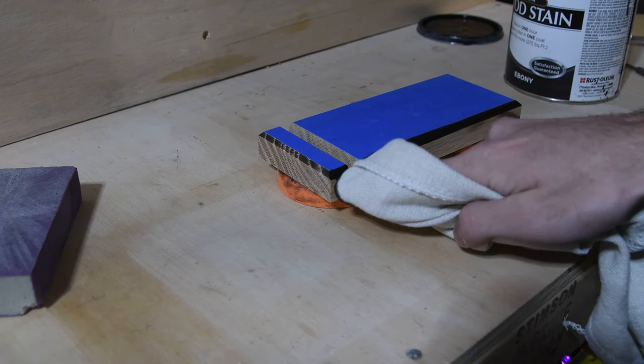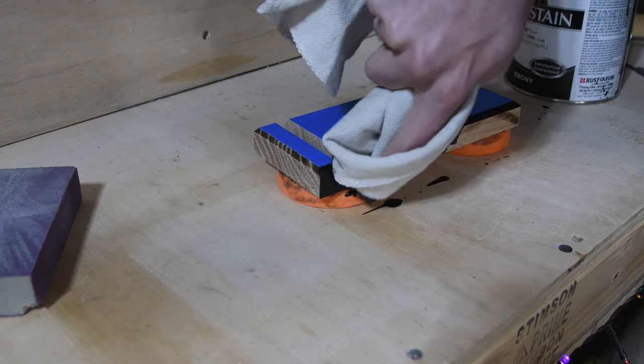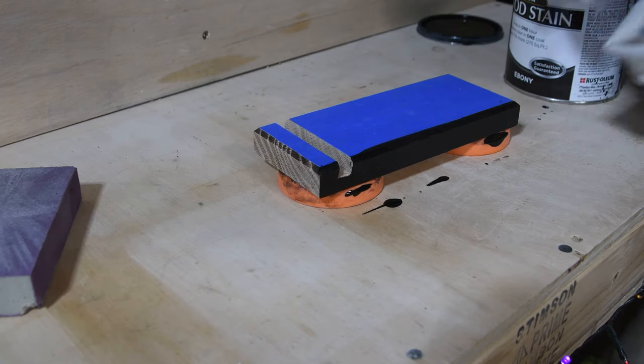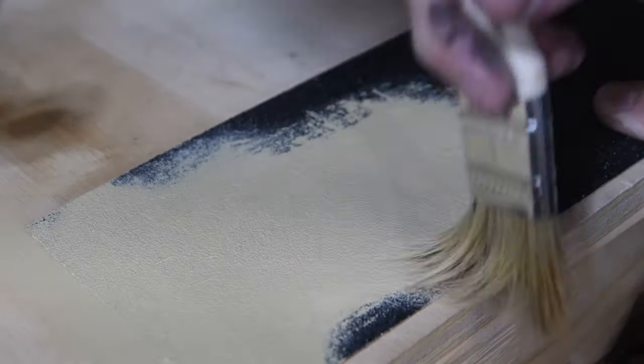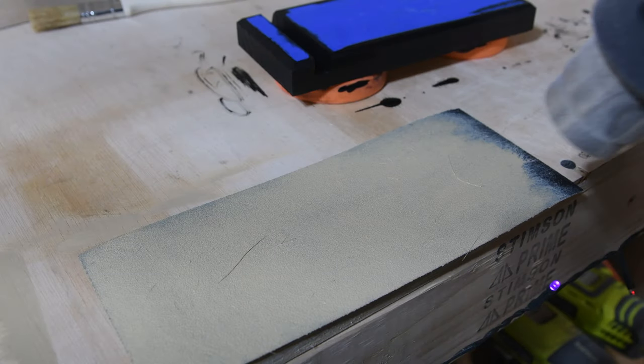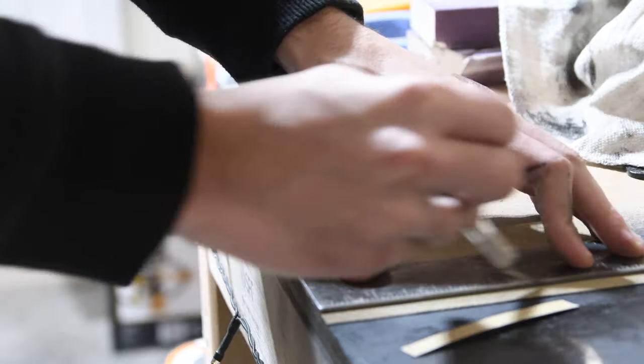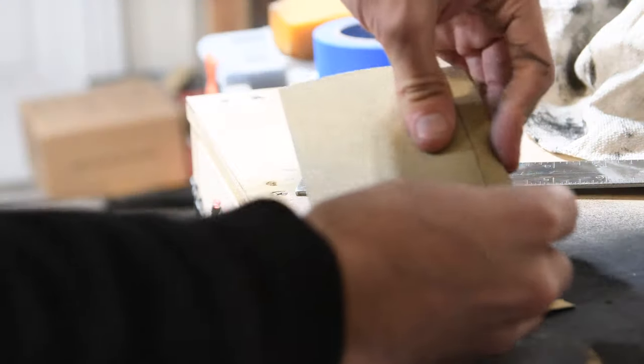I originally tried staining my base black, but when I wiped it off I didn't get the result I liked, so what I actually ended up doing later is wiping it off and spray painting it black. This is where the model maker in me started having some fun — I got some cheap craft paint and painted over some 120-grit sandpaper to give myself a sandy base texture that I was going to use for the diorama. To attach it to my base, I just used a little bit of spray adhesive.